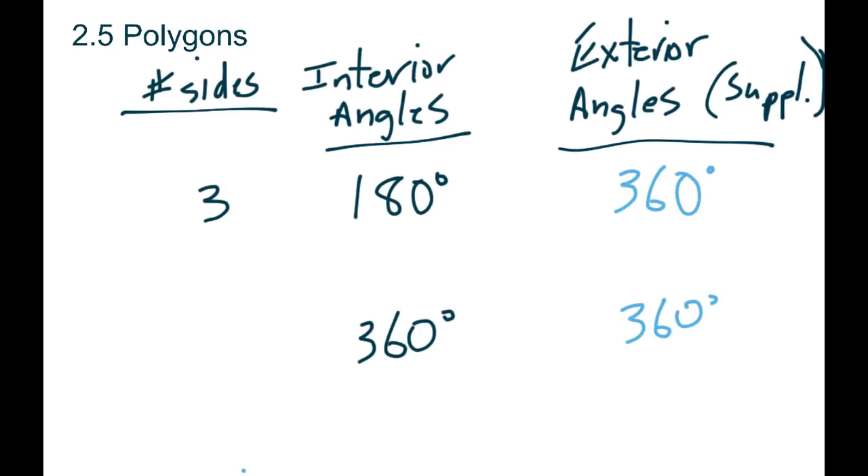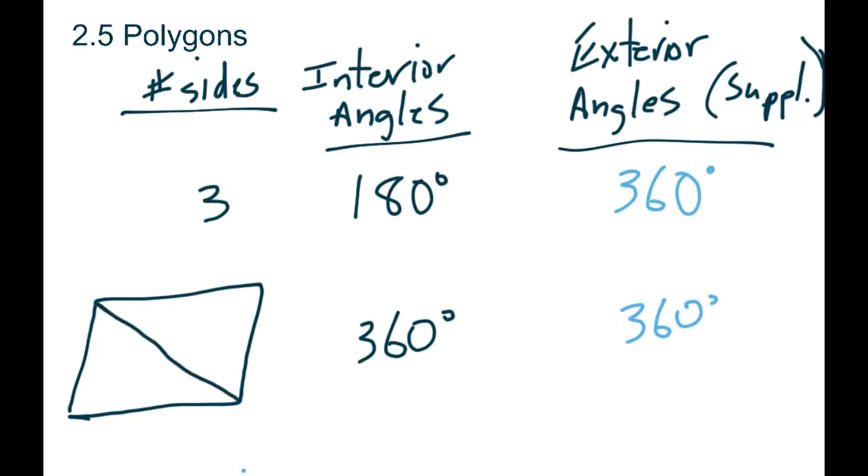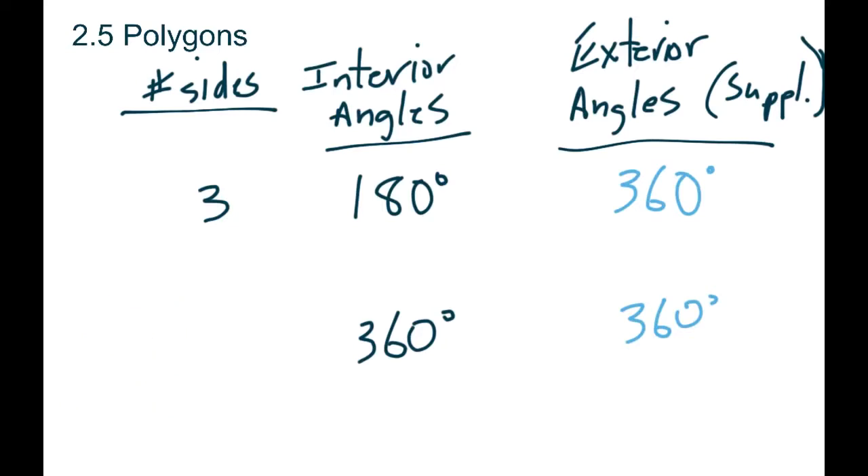Let's look at any kind of four-sided shape — it doesn't matter how big the angles are. The easiest way to see the pattern is: you could take that four-sided shape, cut it diagonally, and you'd have two triangles. We know each triangle adds up to 180, so if you have two triangles, that's 180 for each, meaning the total interior angles add up to 360 — which we confirmed with the square. So what you want to think about is: how many triangles do you have inside the shape? A four-sided shape gives you two triangles.